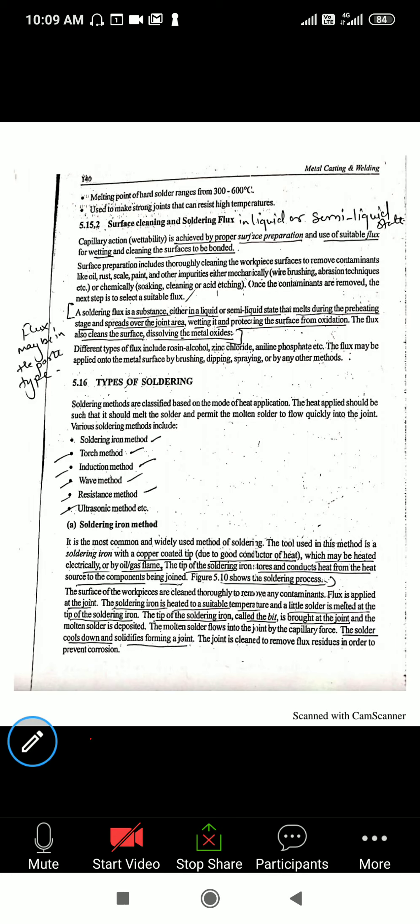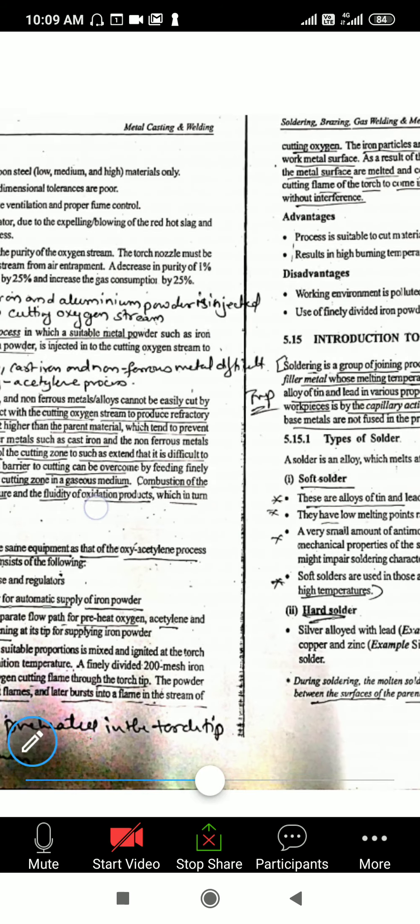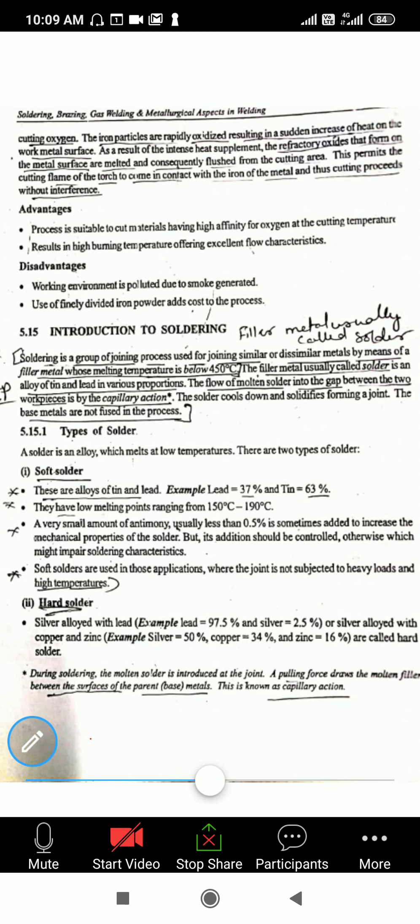Today's concept is soldering and brazing, which we are going to discuss in module number five. Soldering and brazing are two different methods used for joining dissimilar workpieces. They have different operational principles but are both well-known types of joining methods. Soldering and brazing are joining methods that use filler materials for joining dissimilar metals.